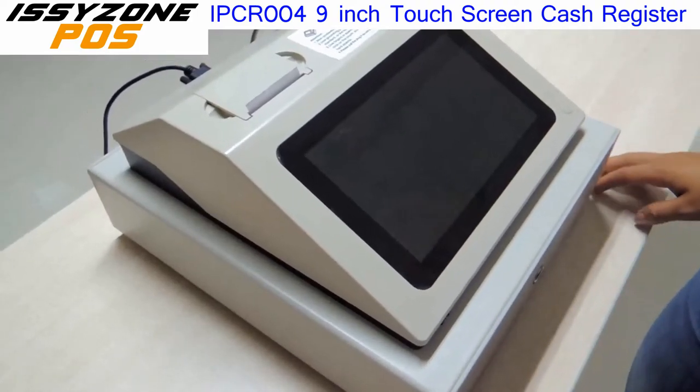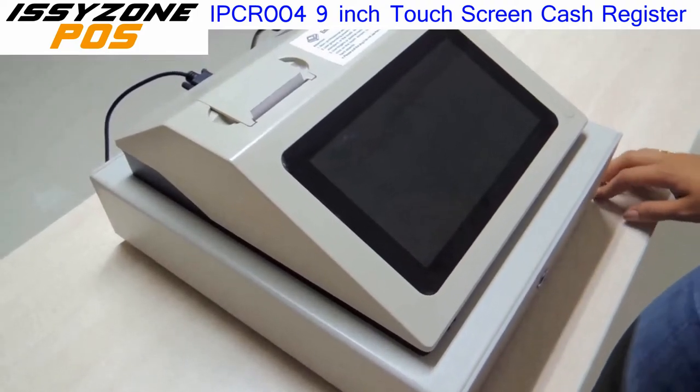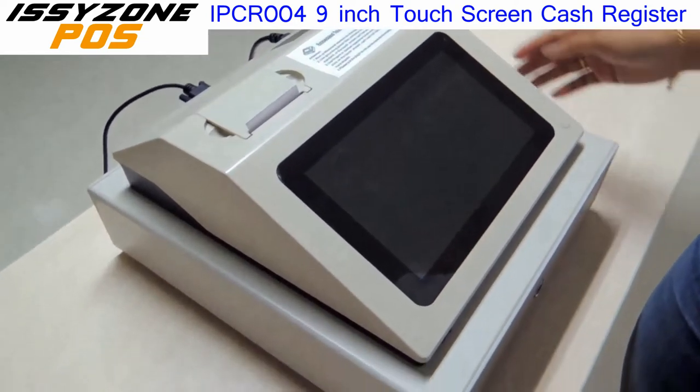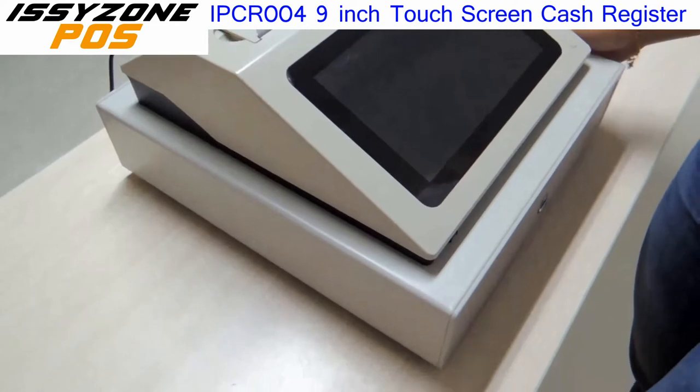Hello everybody, welcome to this video tutorial of Gonjo EasySongPost. Today we are glad to show you our newest product, this electric cash register.